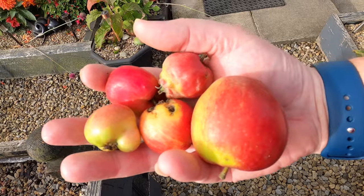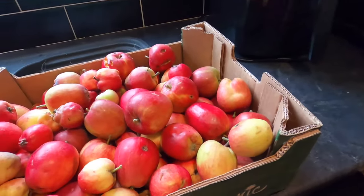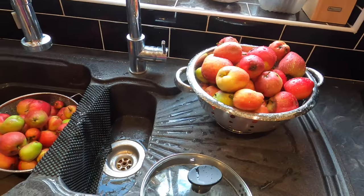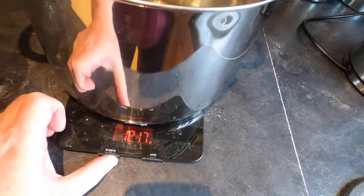That's what's fallen overnight — actually quite a small amount compared to what I have been getting. So there's my week's worth of windfalls in the kitchen. I'm going to give these a rinse and then weigh them to see what I get in one week. There they are, all rinsed and draining, and I've got my scales out.